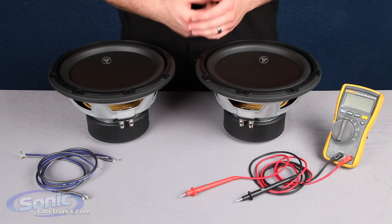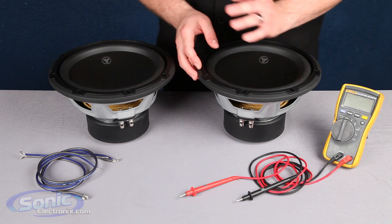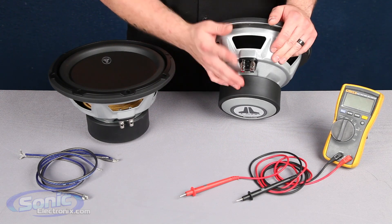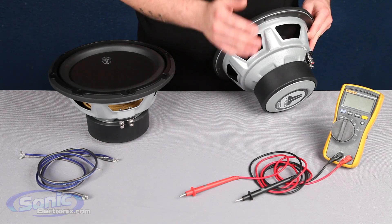All right guys, so here we have our JL W3V2 single two ohm subwoofer. One way to verify that it's a single voice coil is by taking a look at the subwoofer's basket. We'll see here we just have one set of terminals, one positive, one negative. We look at the other side, we don't see another set of terminals so we know it's not a dual voice coil.